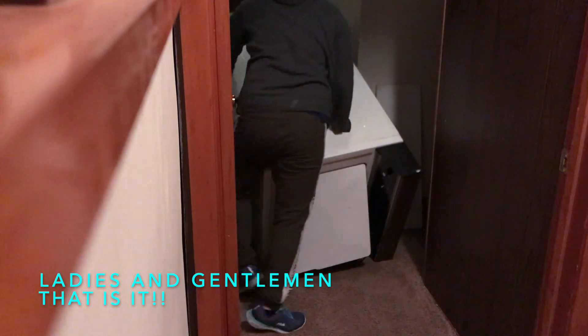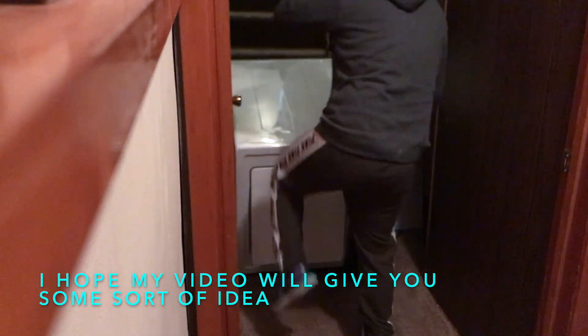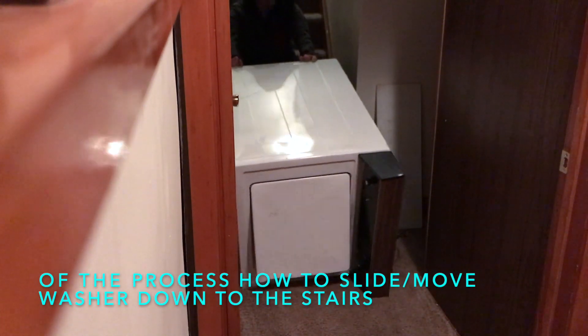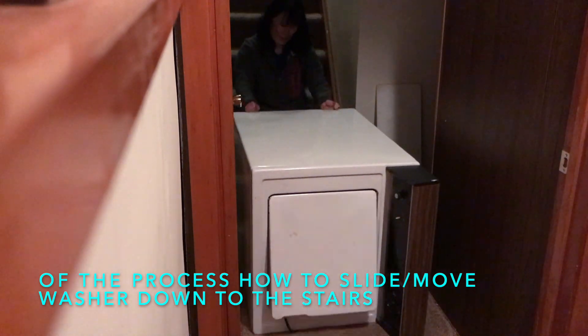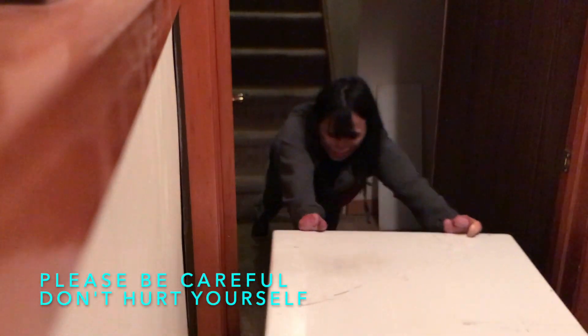Ladies and gentlemen, that is it. I hope this video will give you some sort of idea of the process of how to slide or move the washer down the stairs. Please just be careful — don't hurt yourself.